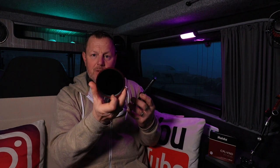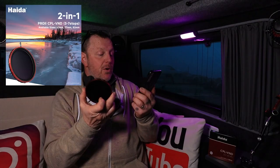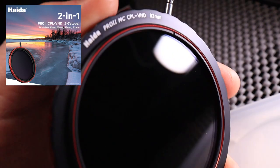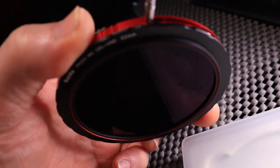With it being a two-in-one — having the built-in CPL polarizer and the neutral density filter — it means you've only got to carry one item around with you. If you're doing waterfalls, waterscapes, seascapes, one filter is probably a really good idea. It saves you flapping around with all these different filters in your bag. It's got a one-year warranty and is an 82mm screw thread.